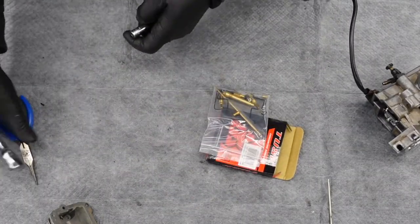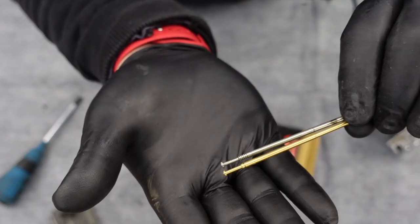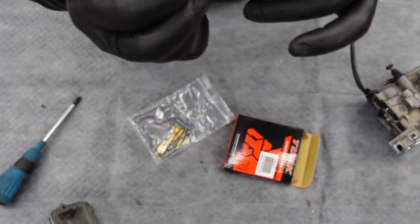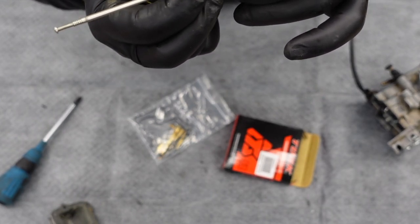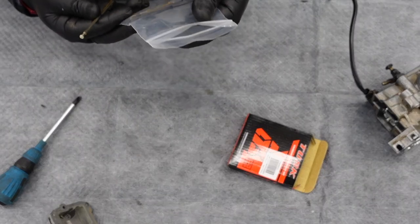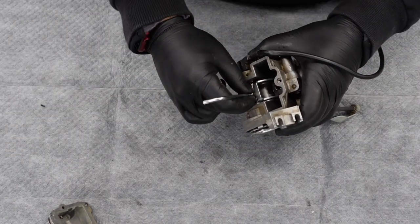So here's where you can actually go wrong with a rebuild kit. This needle here - you can't tell, there are no grooves on it, there's no adjustment grooves on it. We're actually not going to use this needle; we might end up purchasing a second needle. We've got kind of dings and scratches in this needle here, so that can actually allow a little bit of fuel up through there.